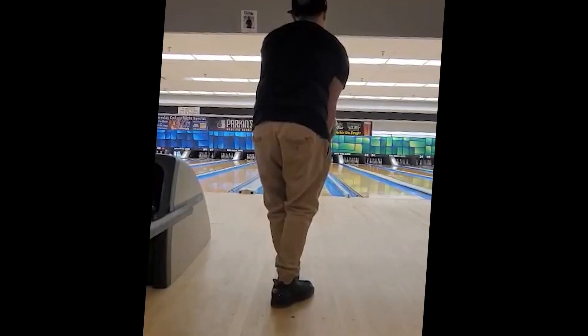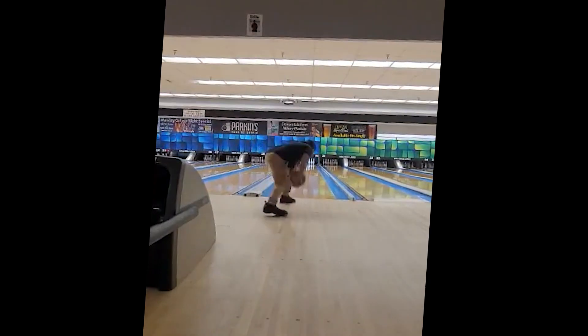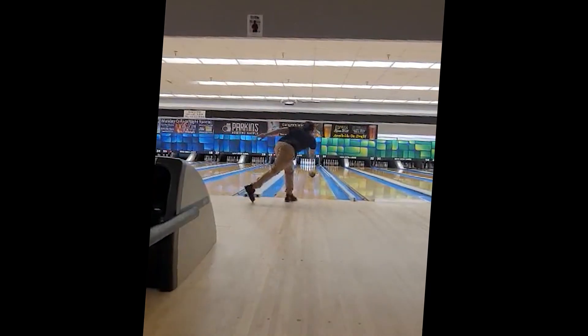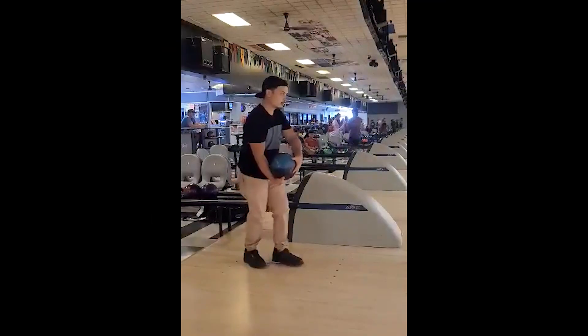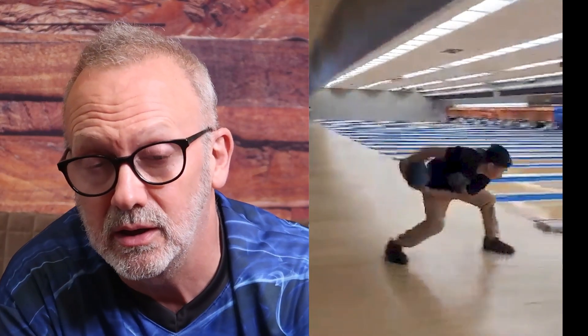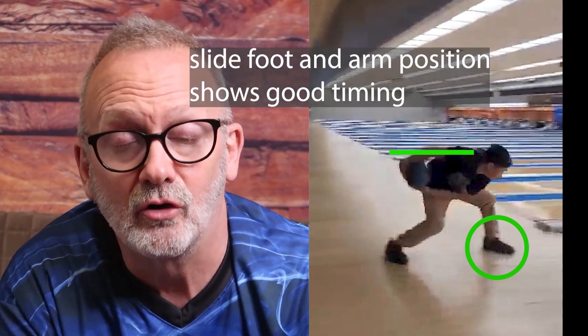On to our second bowler — Justin. I love his timing on his delivery and where the ball is at the top of his backswing. It kind of shortens up his swing a little bit. He has very good timing when he gets his slide foot flat on the floor — the ball and his arms are all parallel to the floor, and that's really what we're looking for in timing. I probably wouldn't change his push-away because he gets everything in a good spot and has a pretty long backswing.